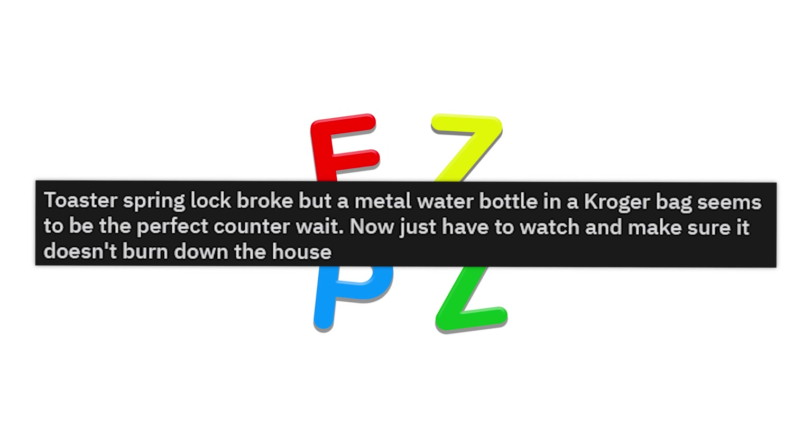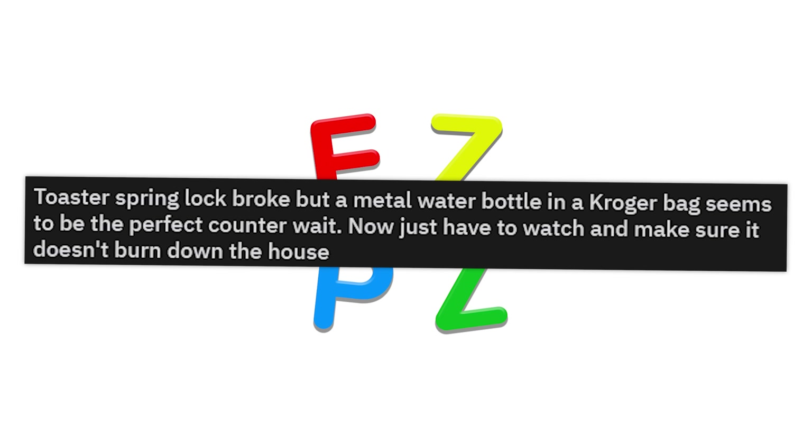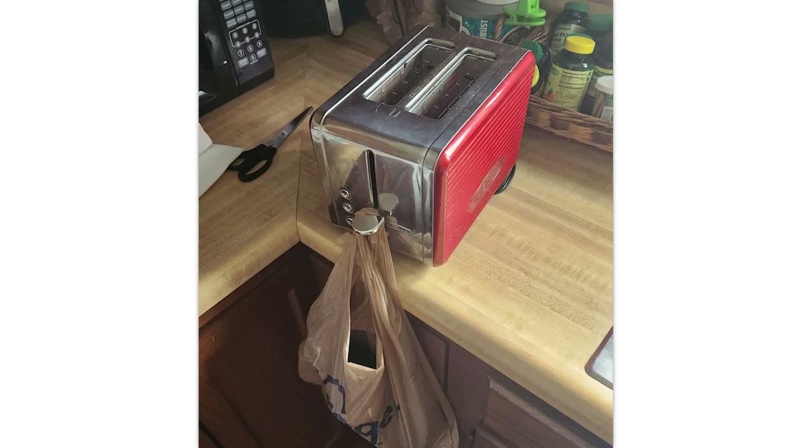Toaster spring lock broke, but a metal wire bottle in a Kroger bag seems to be the perfect counterweight. Now just have to watch and make sure it doesn't burn down my house. Or you could go to a yard sale and buy a toaster for five dollars. Or this — this works.